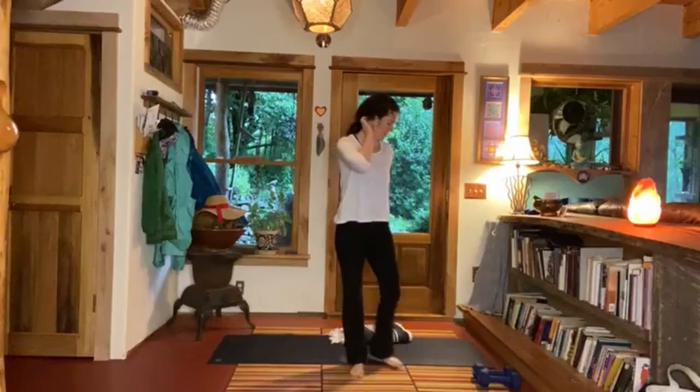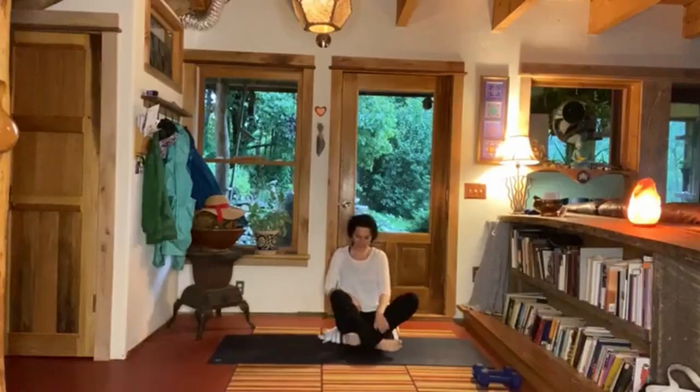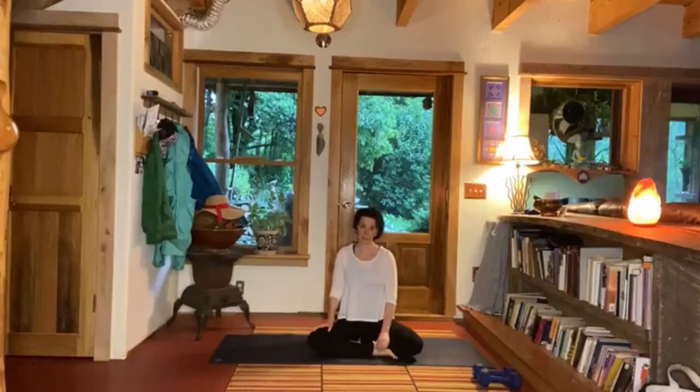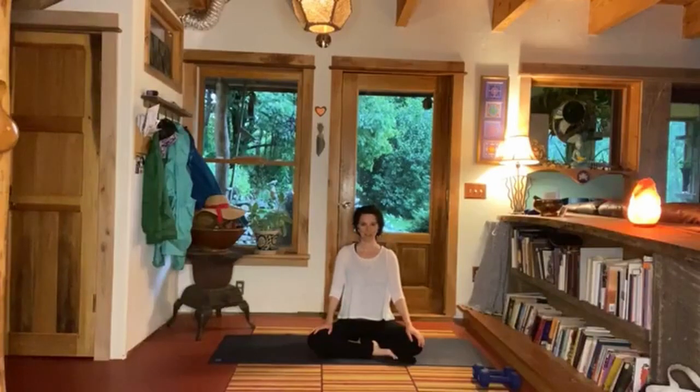Loving kindness yoga for today. Finding a seat — however a seated position works for you today. I do encourage you to sit up on something: a blanket, block, multiple blankets, cushion, maybe even a chair — feeling into what feels most supportive and best for you today. Once you've found your seat, close your eyes and connect with the breath, inviting space into your body.